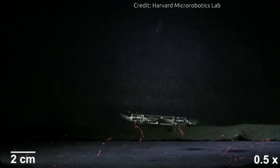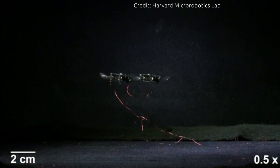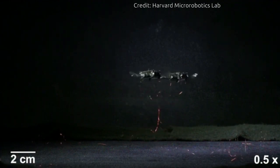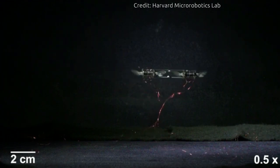Another challenge when dealing with soft actuators is that the system tends to buckle and become unstable. To solve this, the researchers built a lightweight airframe with a piece of vertical constraining thread to prevent the actuator from buckling.